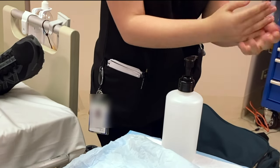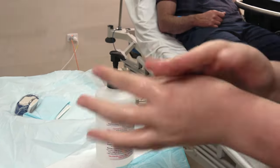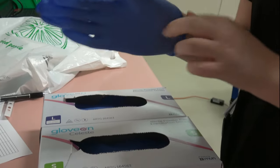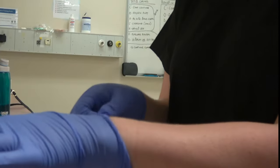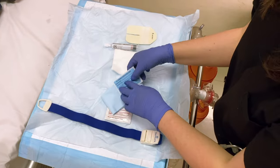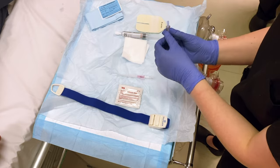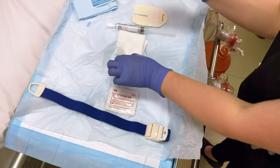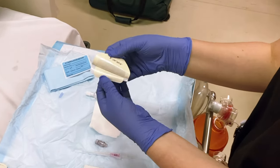You must perform hand hygiene before and after setting up the cannulation equipment. Since this procedure requires strict aseptic non-touch technique and ultrasound gel makes everything slippery, it is important to prepare all of your equipment in advance. Arrange your equipment in the order of use and bring the trolley close for easy reach. Uncap your bung, prime your flush and partially peel your dressings.